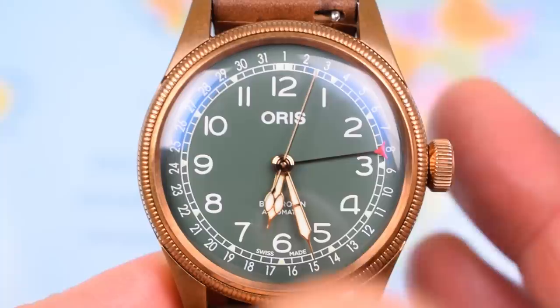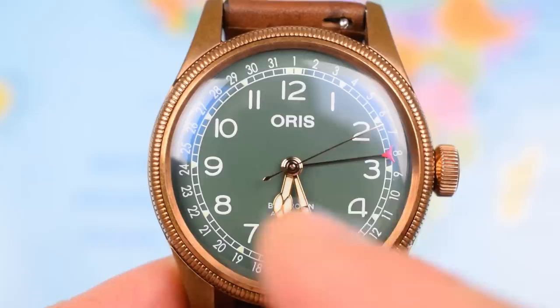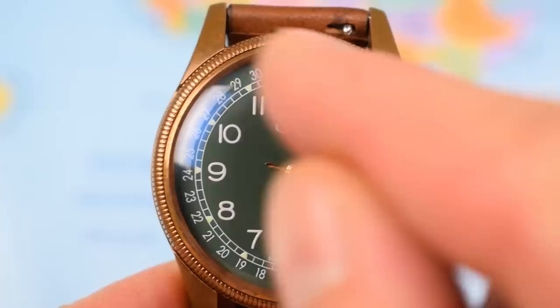Now, pilot's watch — you're going to have those big clear arabics, all just printed on there. Oris logo, big crown automatic being concealed by the cathedral hands at the moment. The 'Swiss made' text either side of the six, and all of these other details just printed on as well.